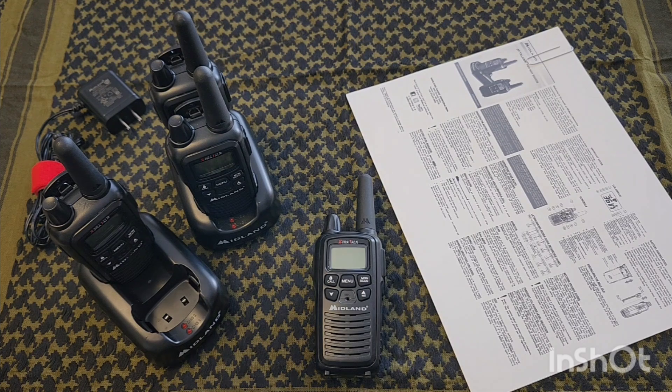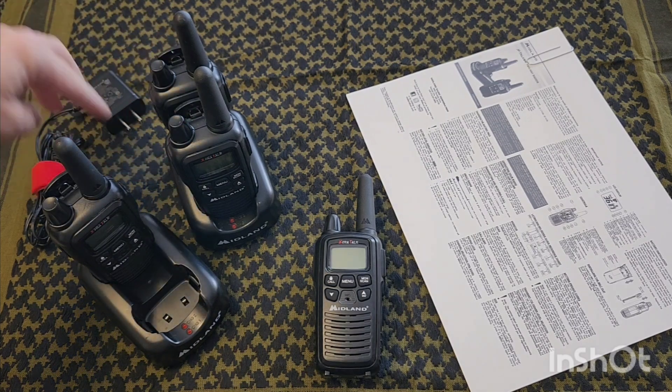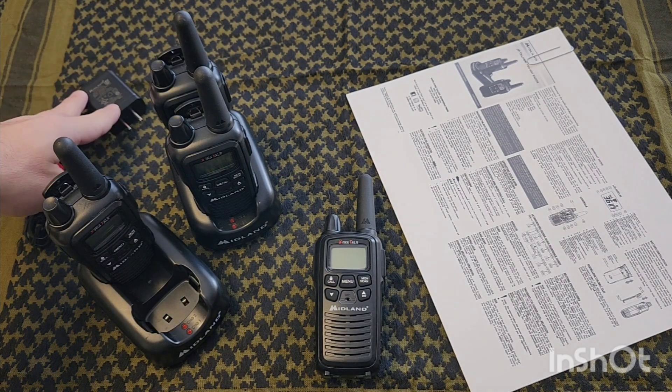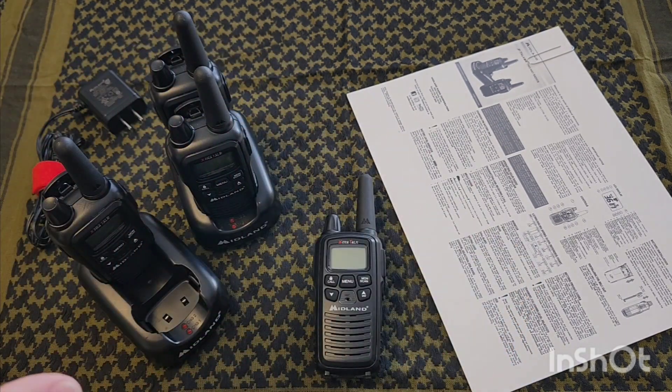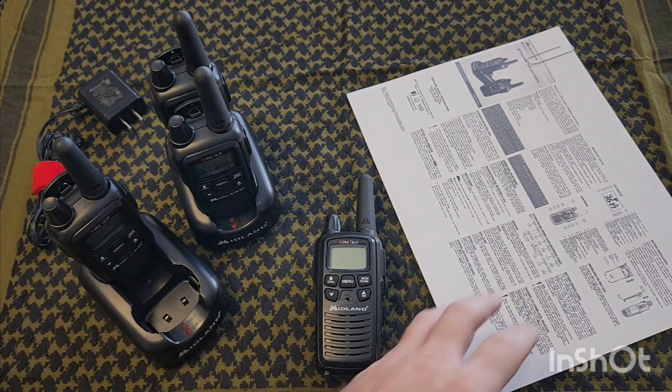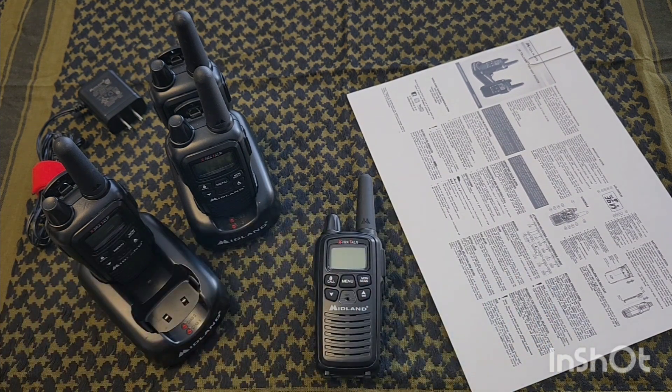You can purchase these on Amazon through Midland or go directly to Midland. The kit includes two radios, the double gang charger, a wall adapter, and an instruction manual. I bought mine used at a great price so they didn't come with a manual, so I printed out a couple and keep them in the kit to hand out to friends and family. They run around $60, which is a little expensive — you can get other radios with more power at a lower price point.